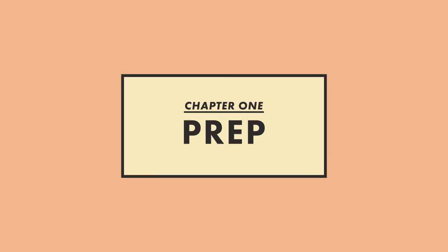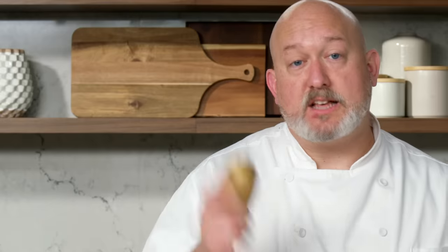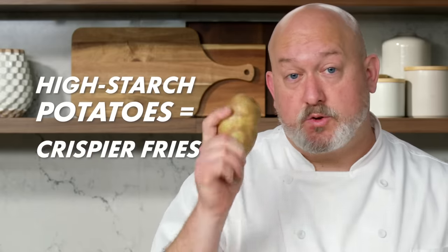One of the most important steps to making a restaurant-style fry is the prep. For french fries, choosing the right potato is really important. I've chosen russet. Potatoes like a russet have a higher starch content, which means less water. Less water content, more starch, equals crispier fries.